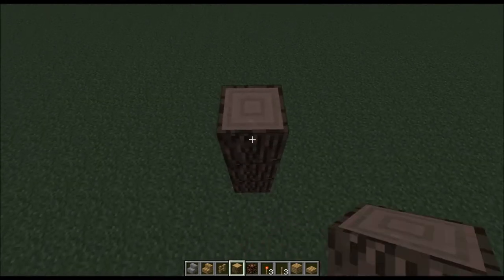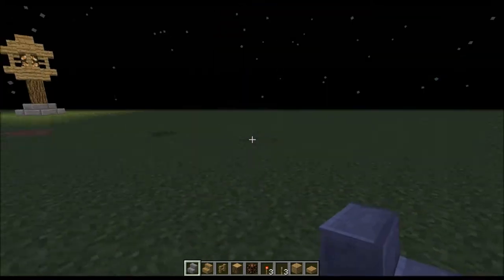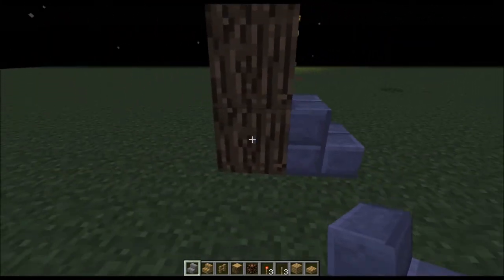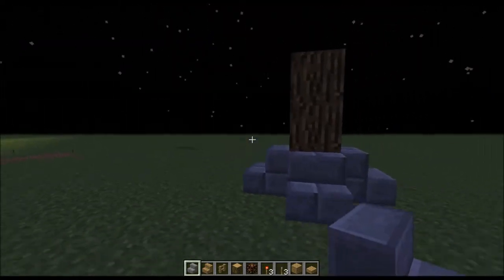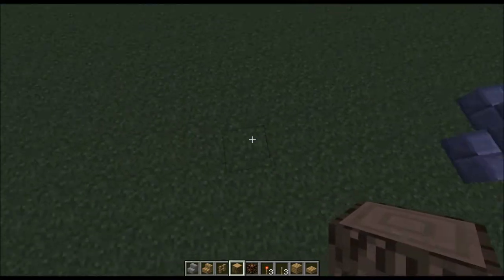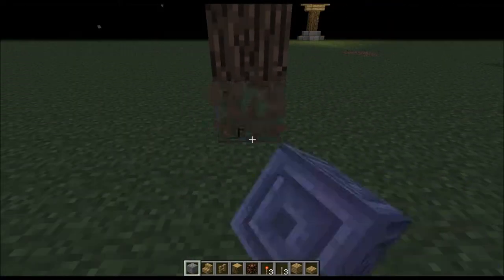What you're going to want to start out by doing is placing three logs straight up, then go along the bottom with — whoa, my mouse just freaked out guys, my bad — go along the bottom with the stair block of your choice. You could also improvise if you don't have stairs and place something different.